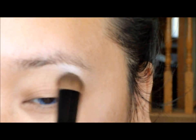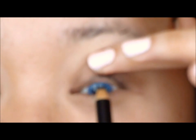Now I'm highlighting my brow bone using a matte white eyeshadow — you just want to use a little bit. Then don't forget to tight line your upper lash line; this is going to help your lashes look a little bit fuller.